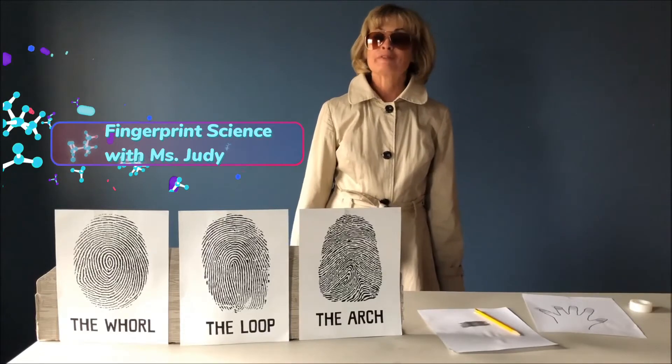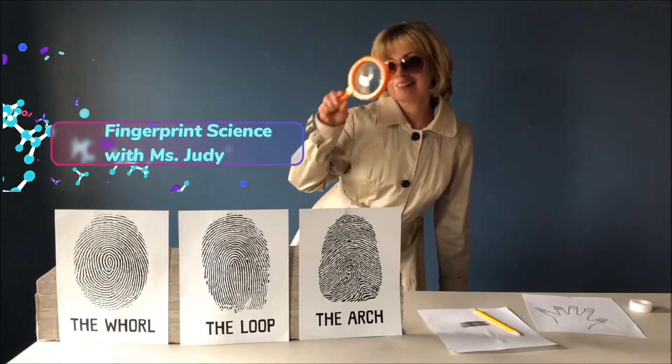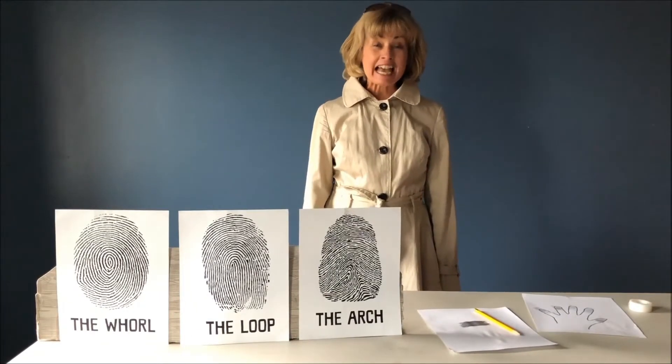Hello! I'm Miss Judy from South Viet Township Library. Super sleuth Miss Judy today. I have a fun STEAM activity for you: fingerprint science.